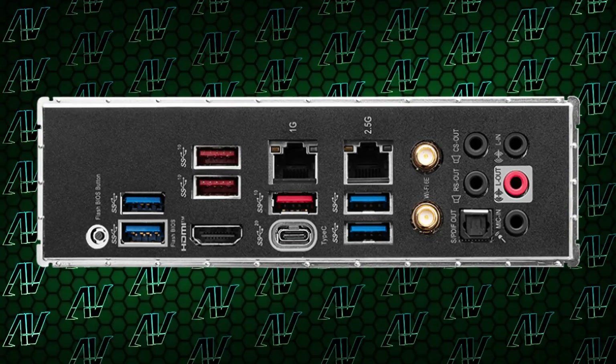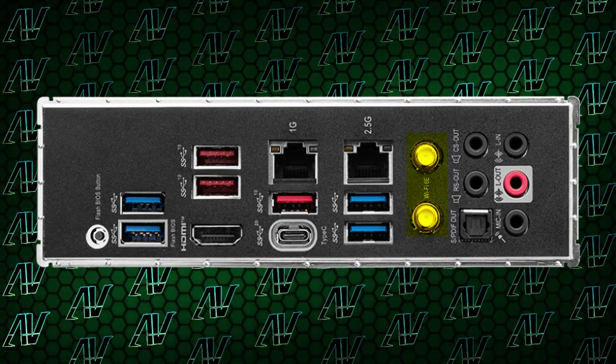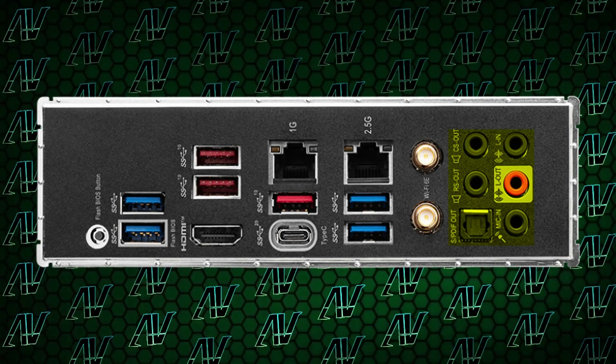But probably the thing that makes the least sense, which you probably already noticed, is the networking situation. That's right — that's two RJ45 ports in a budget motherboard. Why? I don't know. MSI does move in mysterious ways, apparently. You get both a 2.5 gig and a 1 gig ethernet port in this motherboard, which while I have no idea what kind of consumers at this budget need it, it's available if you do, and it's paired nicely with Wi-Fi 6E as well, and a full array of audio options.